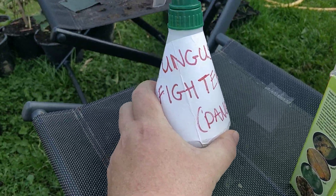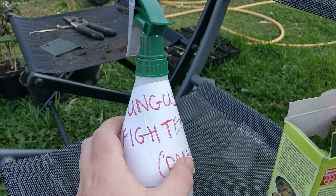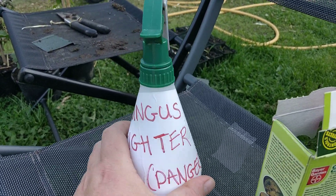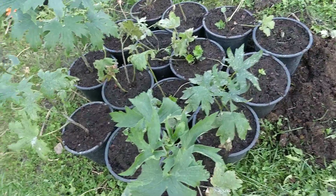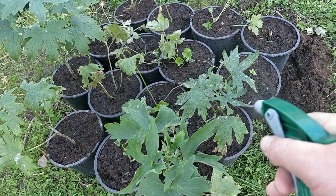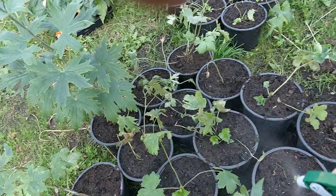I mix that up into one of these sprayers. I tend to just use it a couple of times and then throw it away — you don't want to poison anybody. So once that's mixed up, it's quite simple. You don't want to do it in direct sunlight. And then basically, spray each plant.